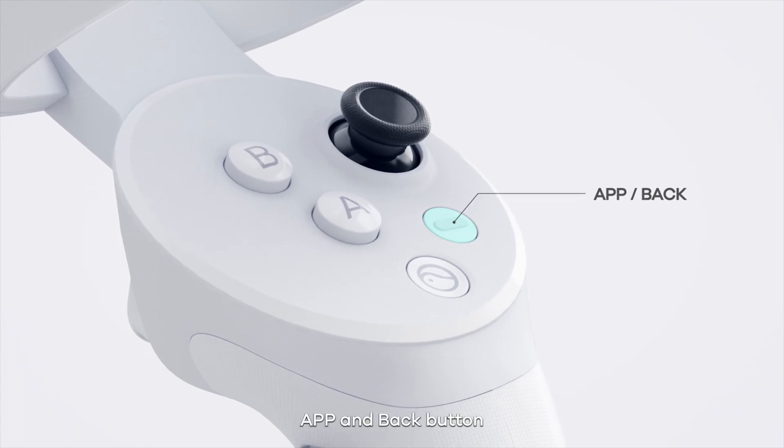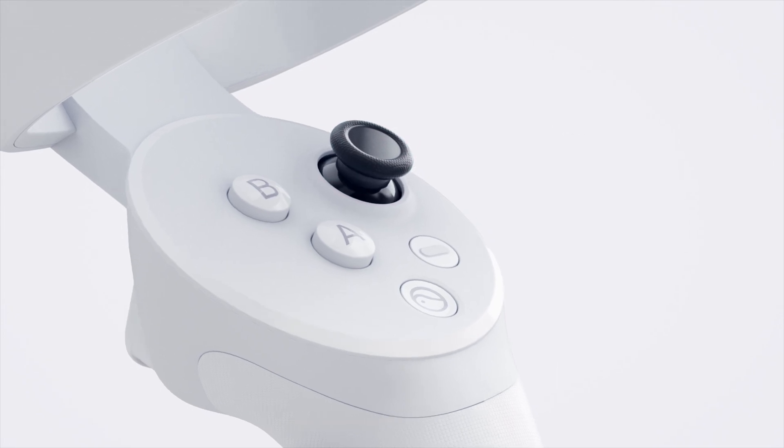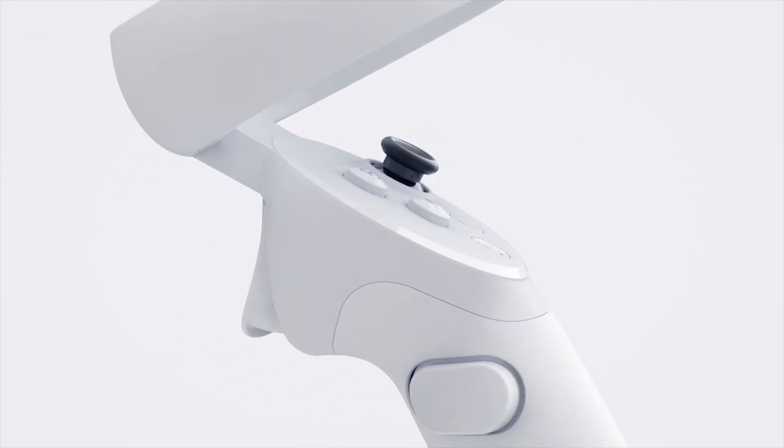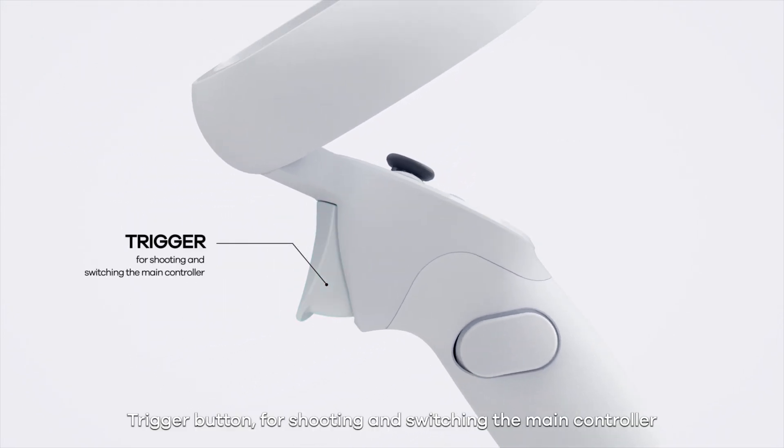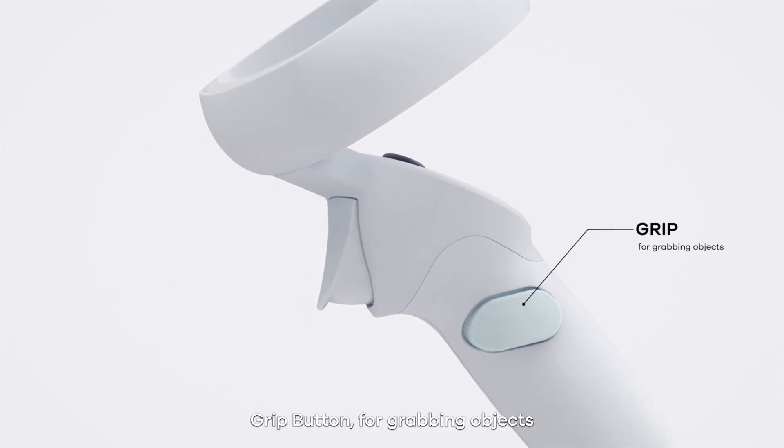App and Back button. Joystick for down clicking. Trigger button for shooting and switching the main controller. Grip button for grabbing objects.